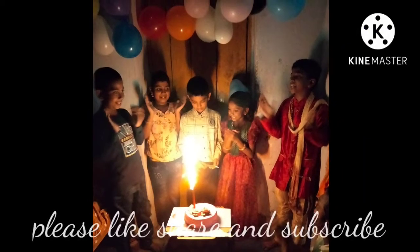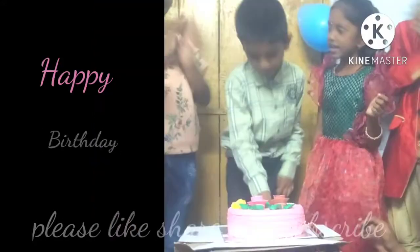Hi friends, welcome back to my smart kitchen. Today's video is a shopping and buddy vlog.